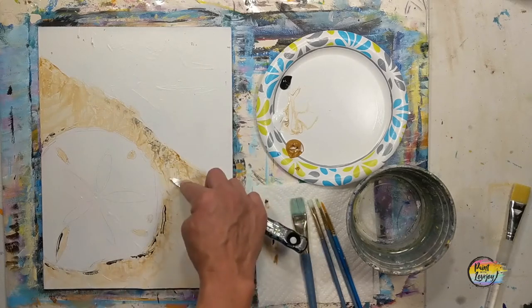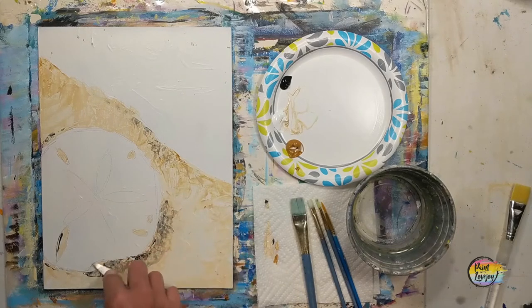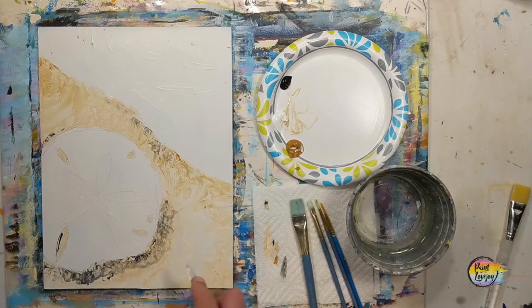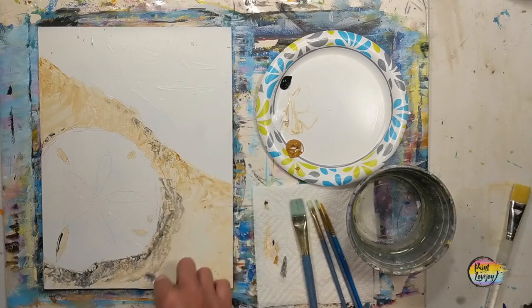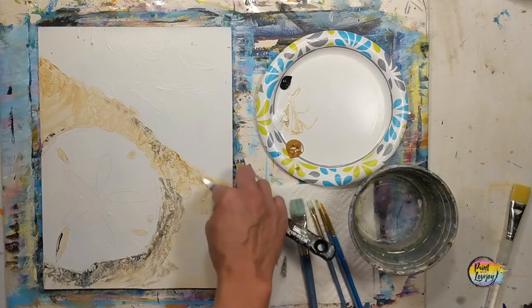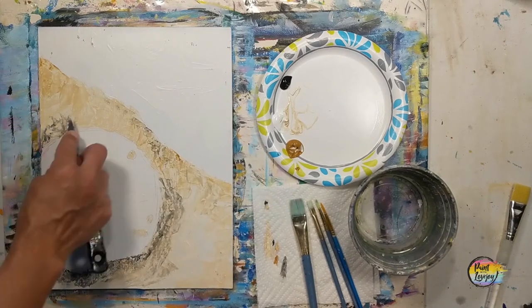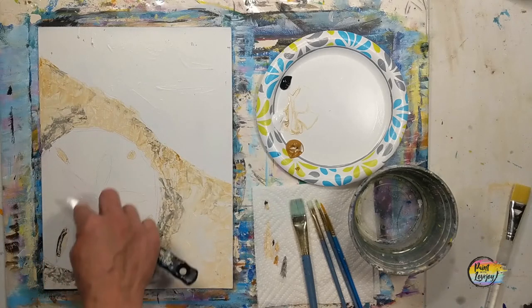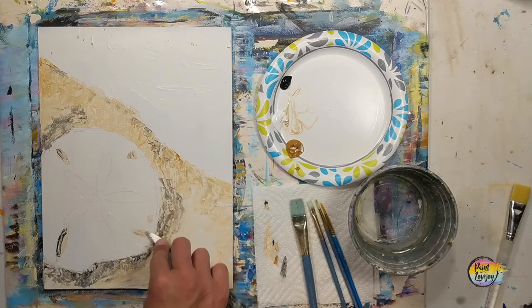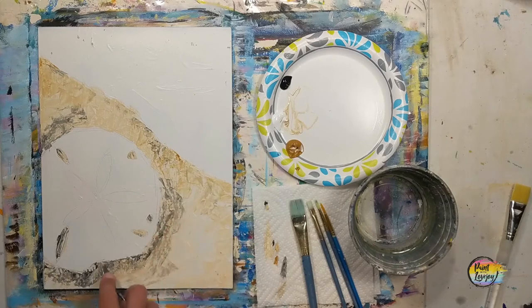Wipe off your knife or brush and blend that into the base. If you put too much black on — it's a pretty strong color — you can scrape it off, wipe it on a paper towel, and reapply. Just play with this. Your brain is getting comfortable with a new tool, with blending, and with the magical illusion of creating three different value shades: your light, your medium color, and your dark shadow.